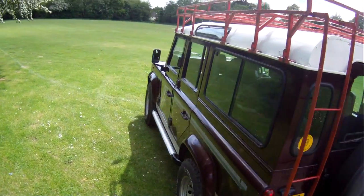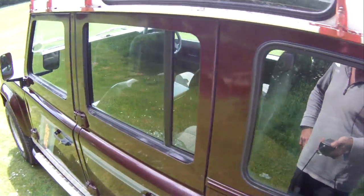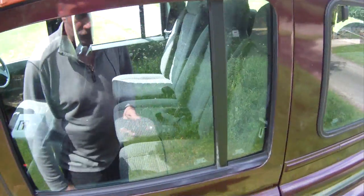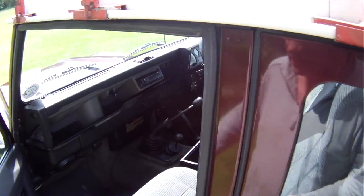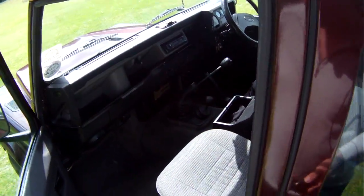Inside it's a nine-seater — unusually it's got four individual folding rear seats rather than the twin benches, which is quite nice. It's also got a set of three Exmoor Trim high-back middle seats, a cubby box in the centre, and a radio/CD with auxiliary input for your iPod, iPhone, or whatever.